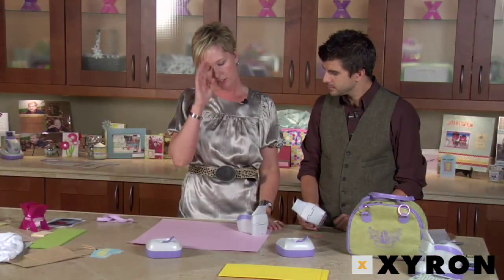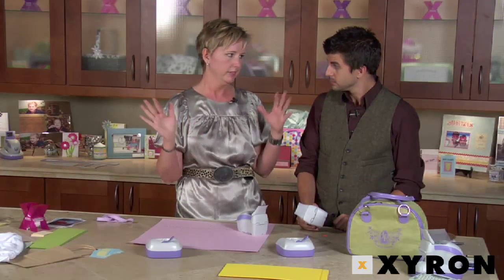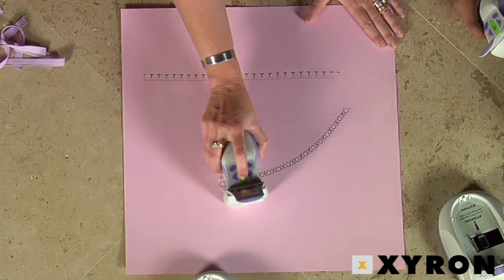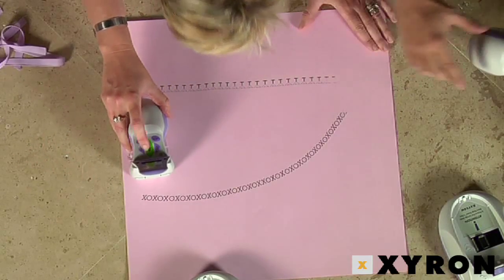In addition to making straight lines, you can freehand — if you wanted to do waves, a semicircle, an angle, or whatever you want. You just need to move a little bit slower with your machine, but once you get the hang of it you can really do any shape you want.